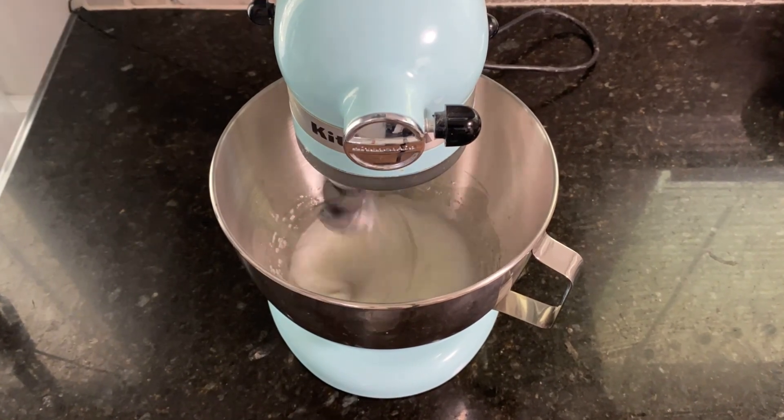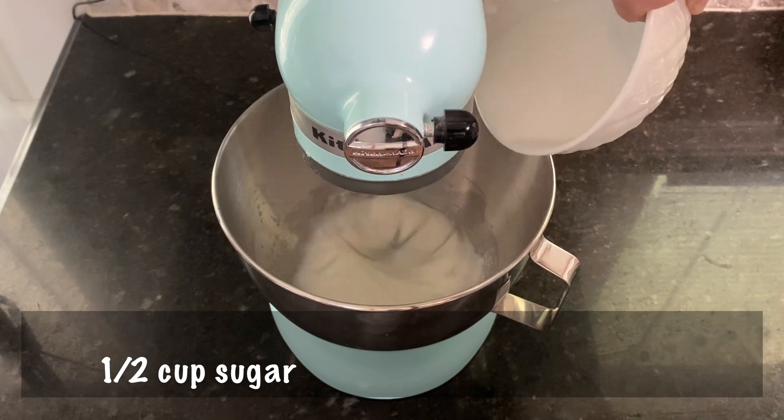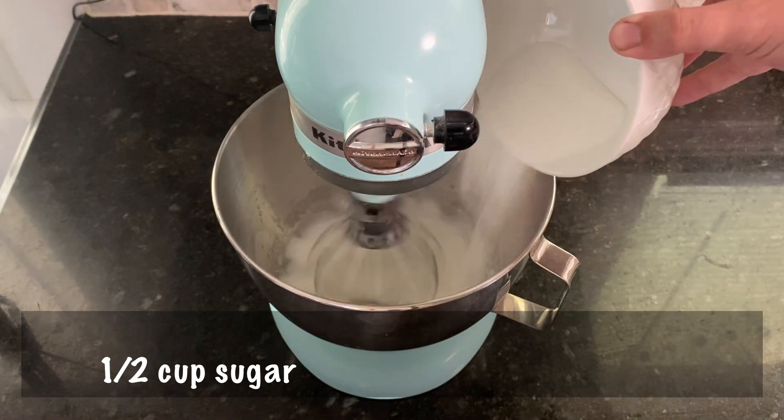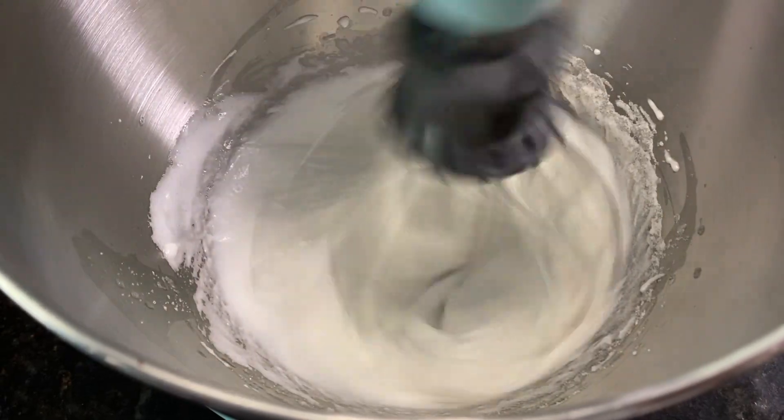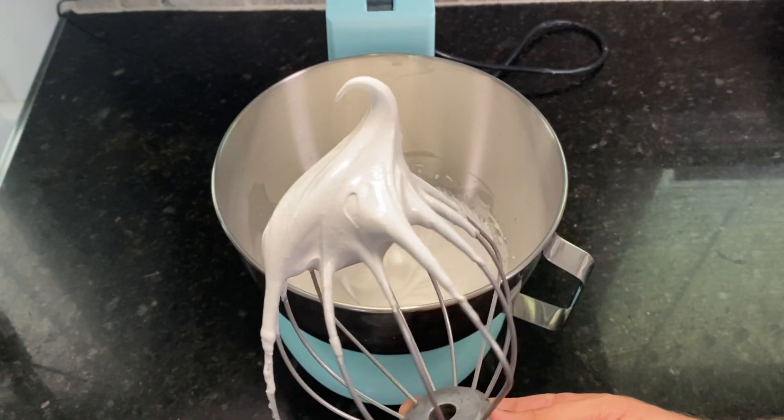You'll know it's ready when it's turned white and has a little peak when you pull the beater up. Start mixing again and gradually add in half a cup of granulated sugar. Keep beating until the whites become shiny and fluffy, and stop once you have stiff peaks.